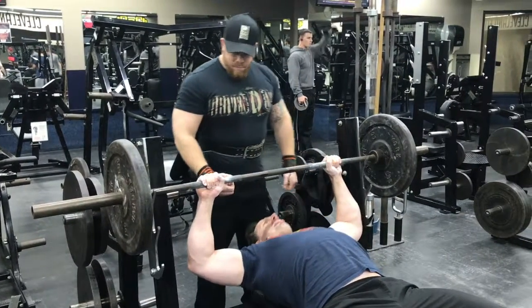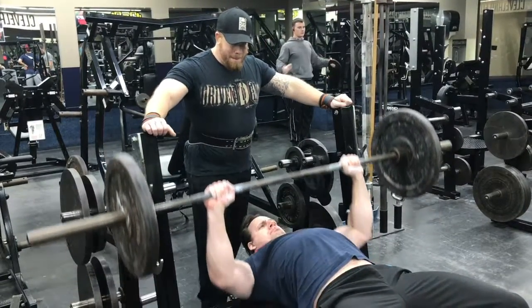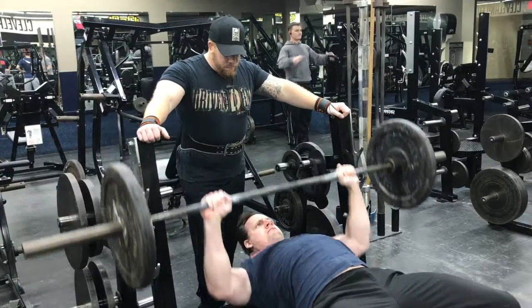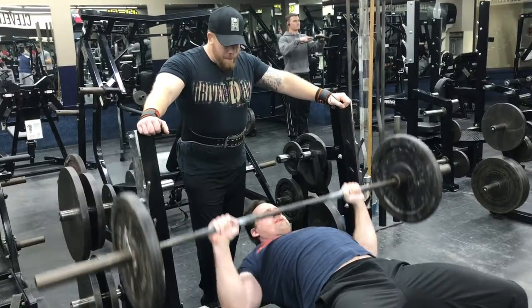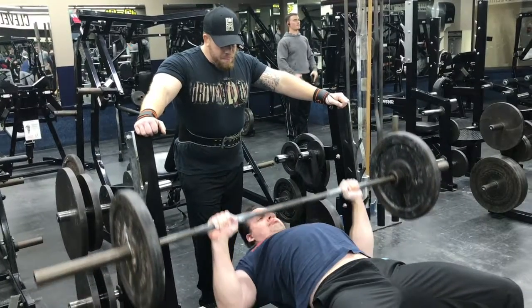A couple things you want to do: roll your shoulders back, flare your lats out, place yourself on that pad, squeeze into the bench. Lift and drive it up just like that.